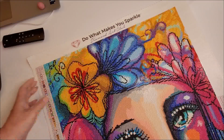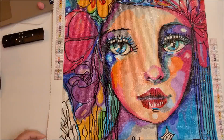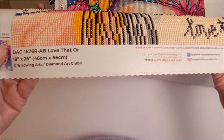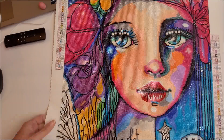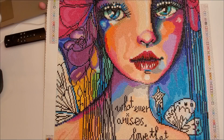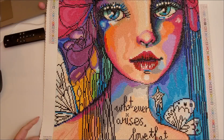This one I picked up from a de-stash group on Facebook. It is a Diamond Art Club. It is licensed by Willowing Arts, and it says love that, or whatever arises, love that.